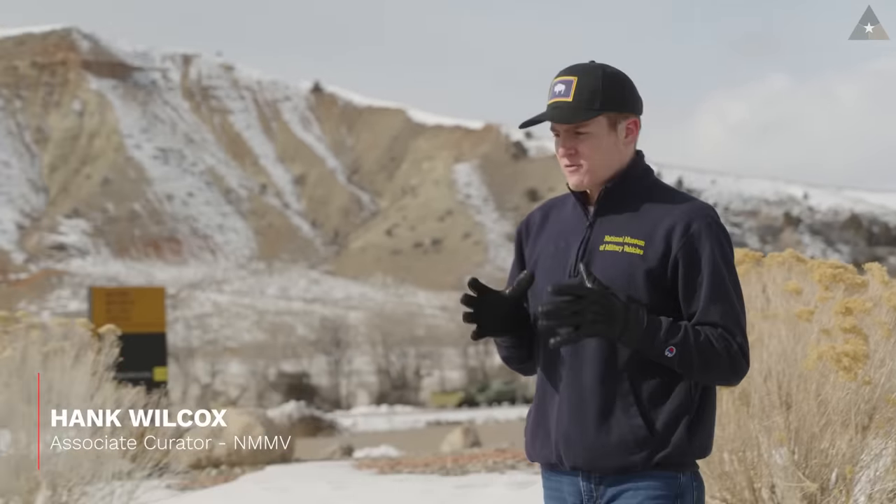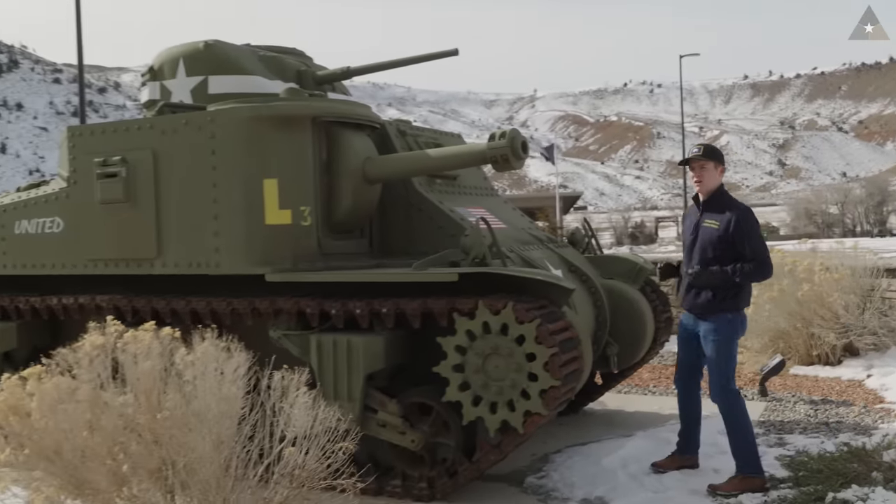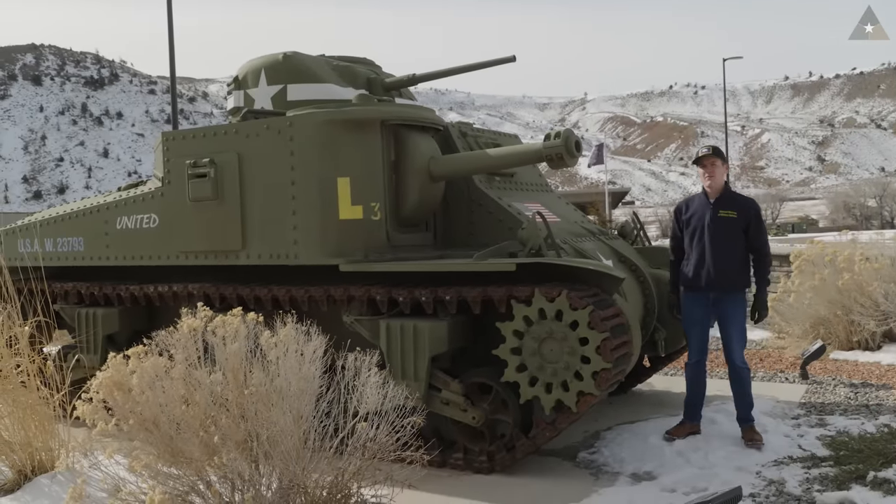It's been called many things — stopgap, Grant, Lee, or garbage. But nowadays, few surviving examples of this endangered species of tank still exist. Thankfully, we have a couple here at the museum, and we'll be talking about them today. This is the M3 medium tank.